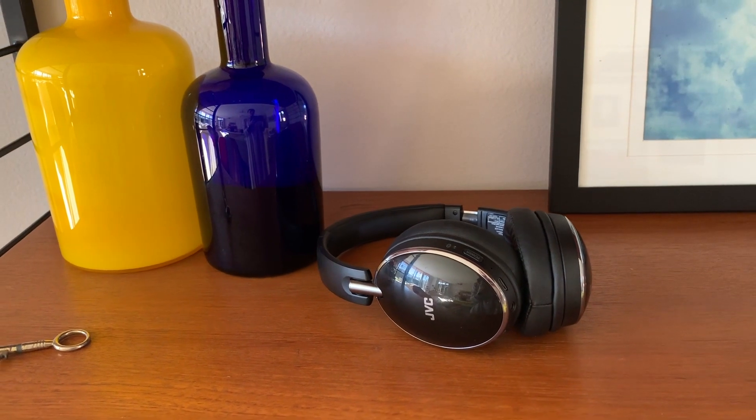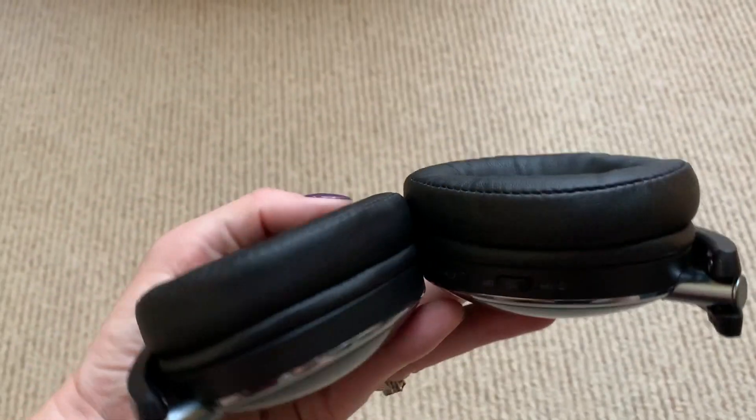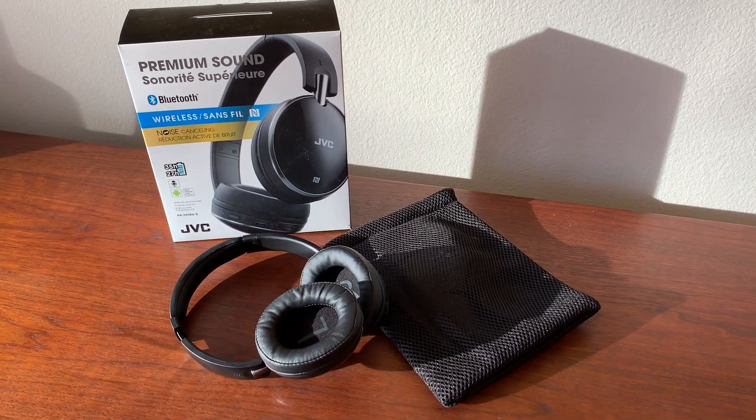These headphones are made for folks on the go. They fold flat two ways for easy storage, and come with a carrying pouch that holds the headphones and the cords, so everything stays neat and tidy together. One of the things I really like about these headphones is that I can walk all over my house and not lose the connection — at least 30 to 40 feet away from the phone with walls in between, and they are still going strong with zero break-up or drop-outs.